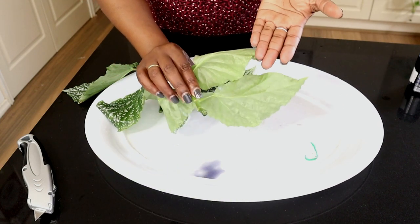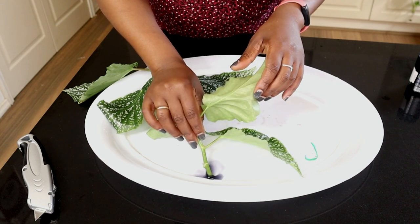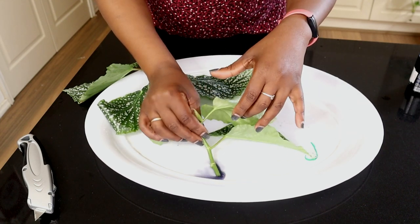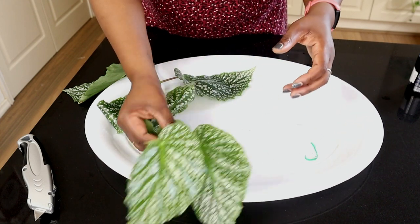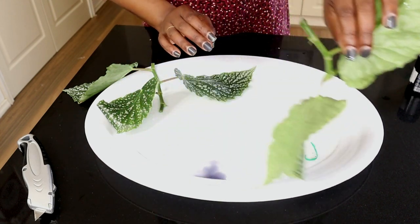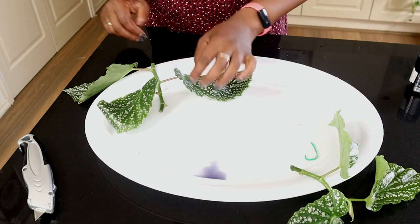One of the things Clonex does is it actually protects your cutting. Once you've cut the stem you're opening up a wound, so it acts as a kind of band-aid — to put it in a very simplistic manner — and that will also get the rooting going.